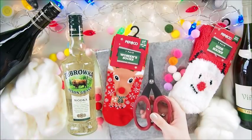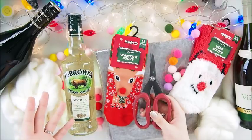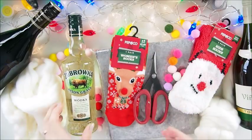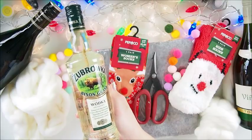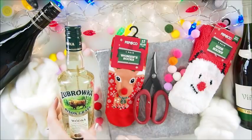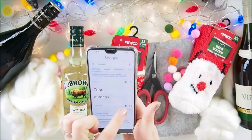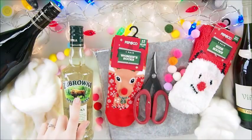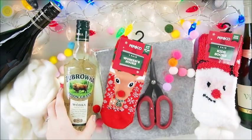Something for everyone, even if you're not crafty. This is a really fun and easy idea. This little thing - it's a very traditional and well-known vodka in Poland called Żubrówka, 'bison grass' vodka. The idea is to somehow decorate our bottle, because many of us give vodka, wines, and alcohol as gifts.